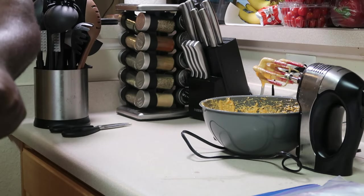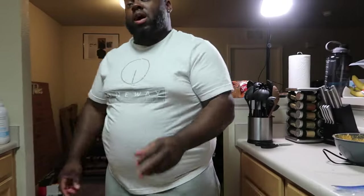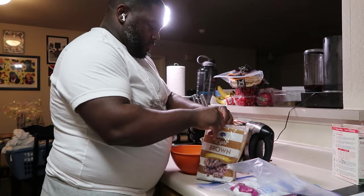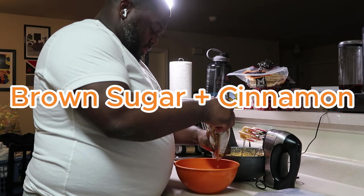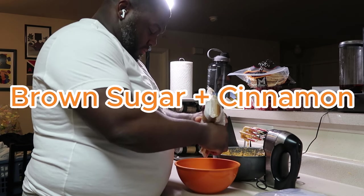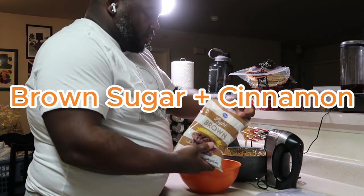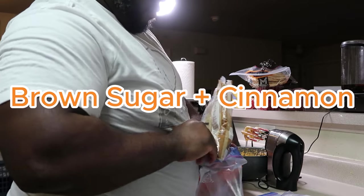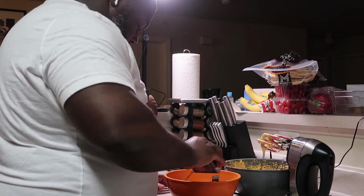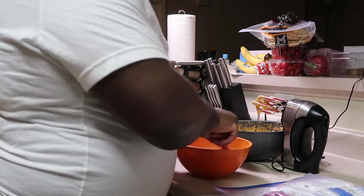Now we make our brown sugar cinnamon mixture to go in between the layers. Oh, fancy! So you're just eyeballing this? Yeah, definitely just eyeballing — that's okay. Technically right now I probably only got about a cup, maybe cup and a half of brown sugar. This is just brown sugar and cinnamon? Yeah. There's other stuff that would go in here but she's allergic to hazelnut, so hazelnut and nutmeg.